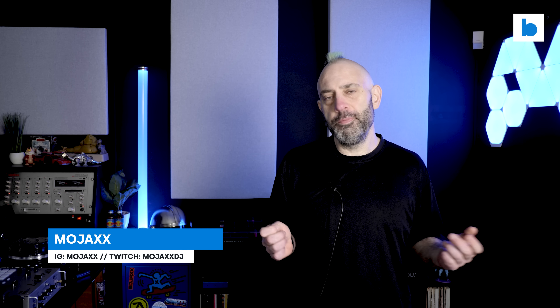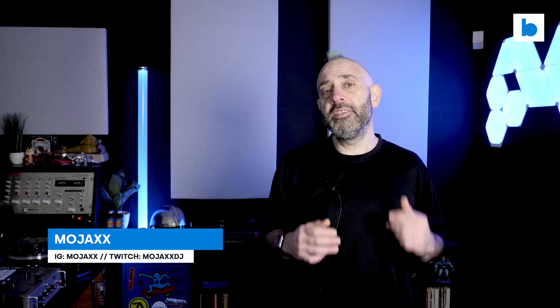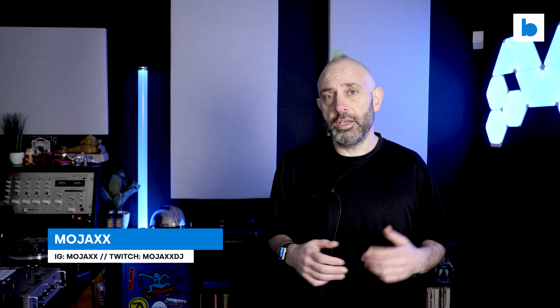Welcome to BeatSource Tech. My name is Mojax and I have a highly anticipated video for you today. This is my long-term review of the new generation of DJ cartridges from Jiko in Japan.